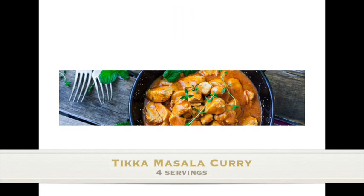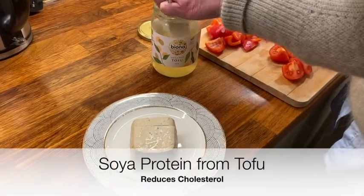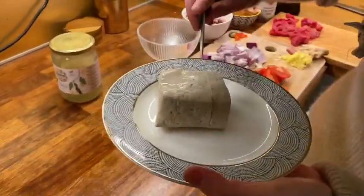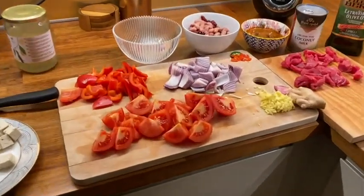Here's the recipe for an Indian tikka masala curry. Four servings — store them in the fridge and microwave them quickly when you want them. Starting to introduce tofu into my recipes because soy protein reduces cholesterol. That's what tofu looks like, and it doesn't taste of anything, so you have to add it to strong flavours.